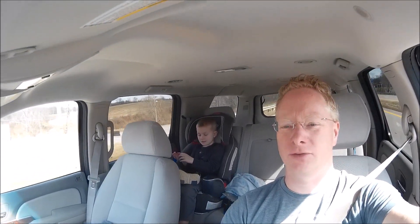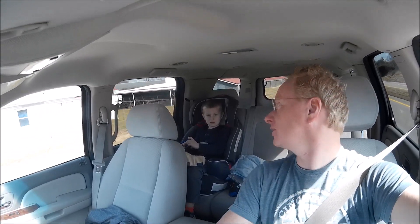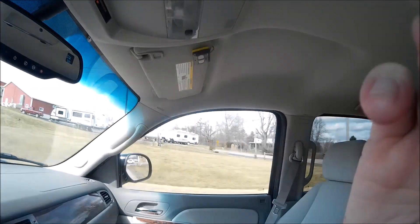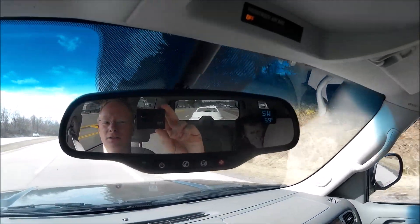Alright, this is Kurt and Owen again reporting in from West Virginia — well, we already crossed the bridge, we're back into Ohio. We crossed the Ohio River a minute ago. We've got the Water Mouse back there, you can see it in the back window. And there it is.